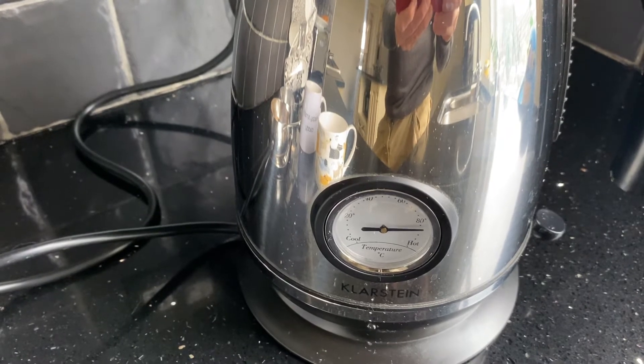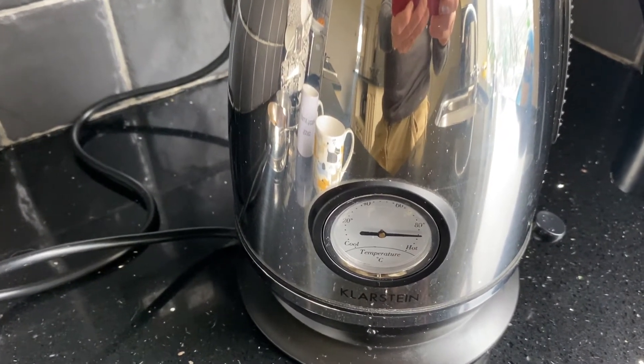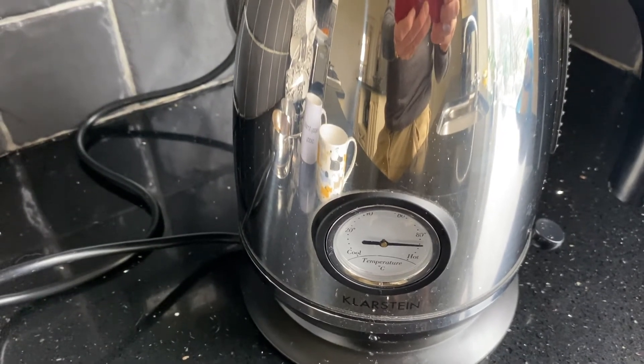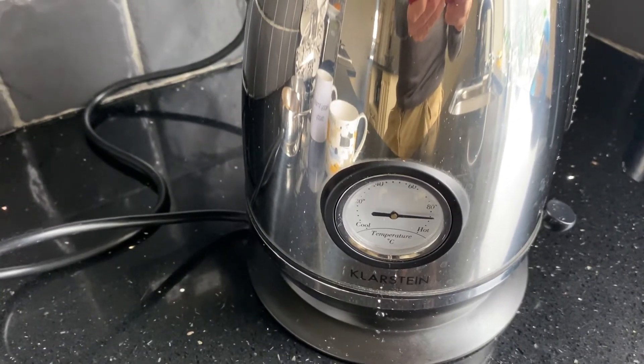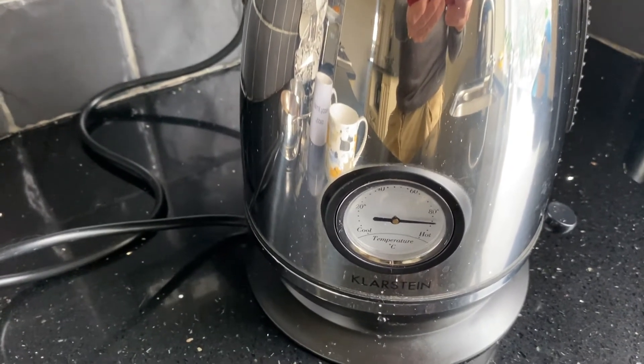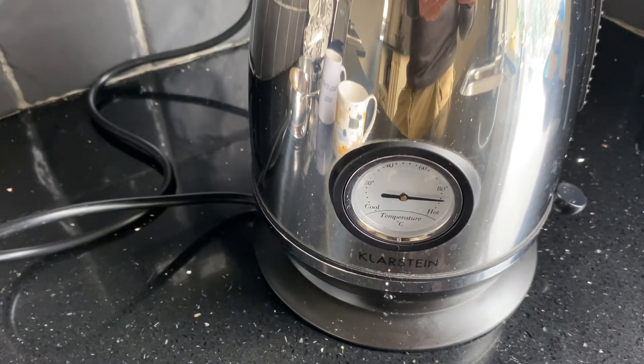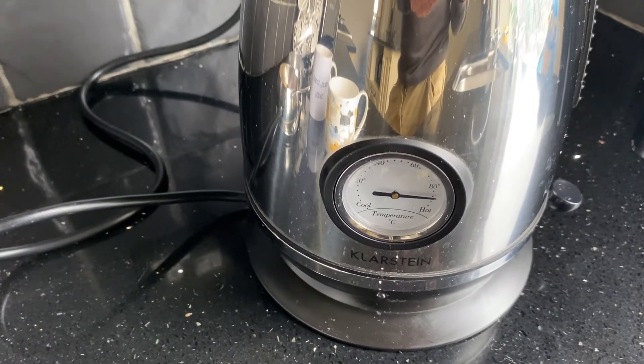What if every kettle in the country did this, instead of just blasting all the way until it was way too hot? A fantastic little tip. It's not about saving money, but it does work. You switch it off just before it gets too hot, and it just carries momentum on to boil the kettle.